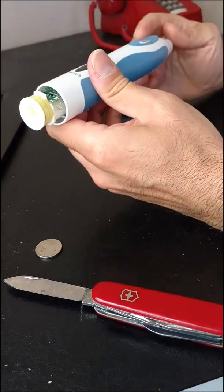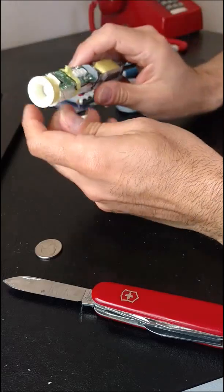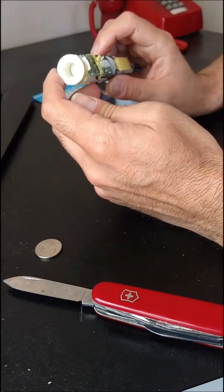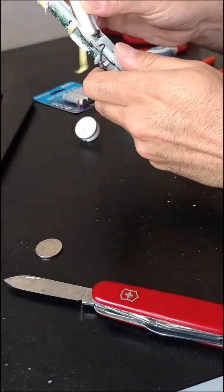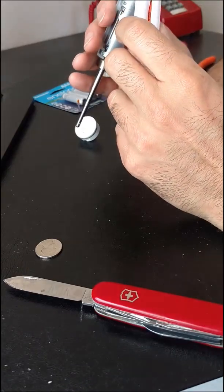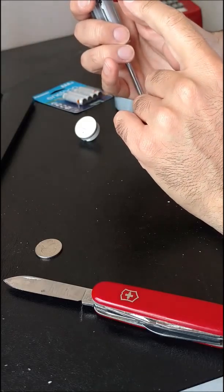Then if you push that all the way in, you should be able to pull the rest of it out. So this is the induction coil that actually receives the wireless charge from the base. If you open this, there's a little piece of tape, and you can take out the battery pack. You can see it's just two AAAs connected in series.